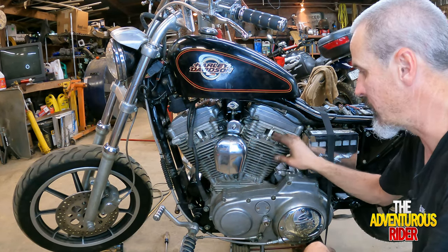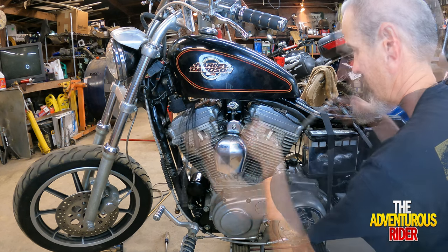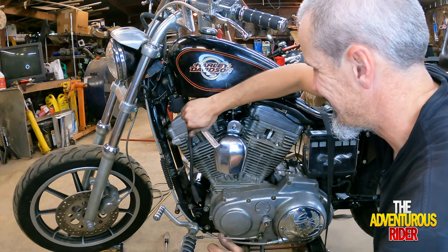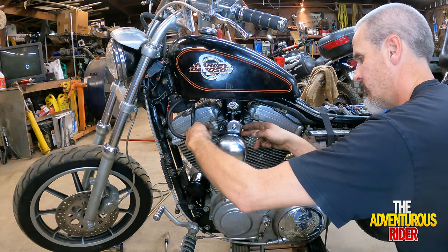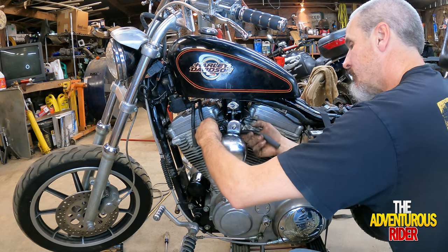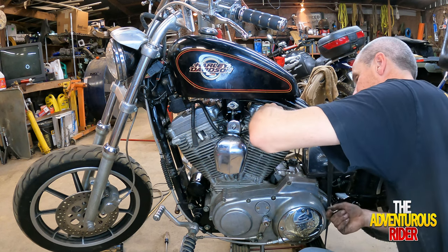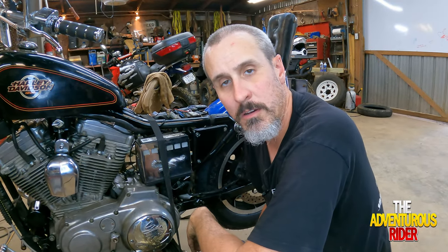I've got some brand new spark plugs. I'm going to run them down by hand and then tighten them up. Run our rear plug wire behind the horn, putting it into the little bracket back there, and then plug the front one in. All right, we're ready for the exhaust, and then we'll be able to crank it up.